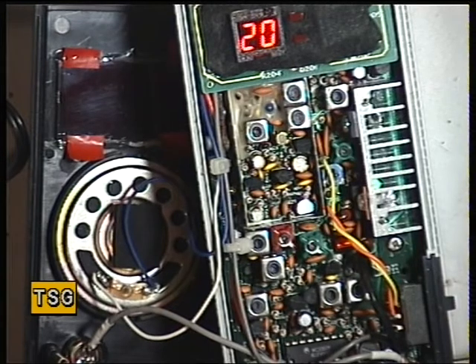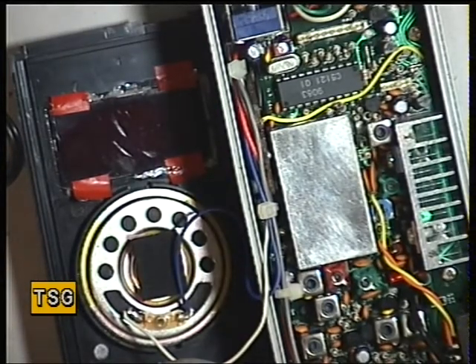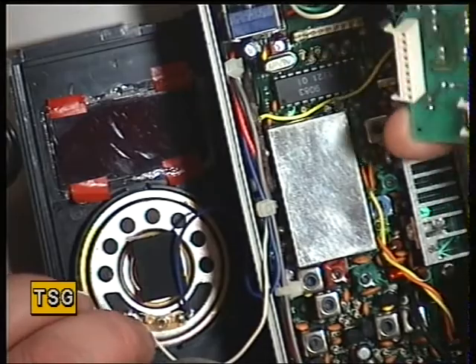I'll put the screening can back on from the non-corroded set. It helps considerably putting the can back if we take the display off first — I've just done that and it just plugs back in.